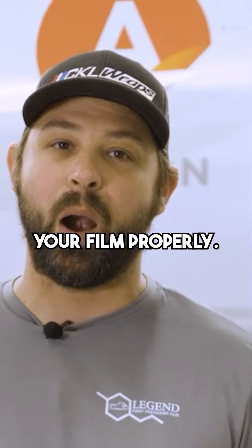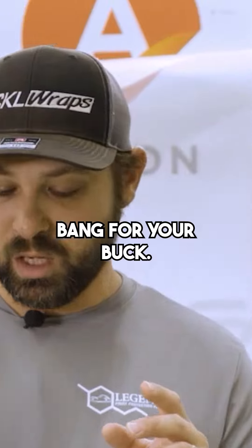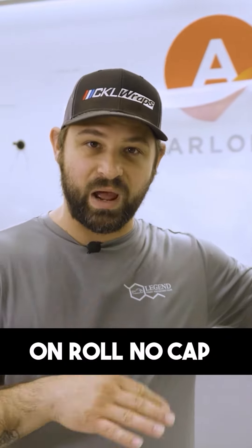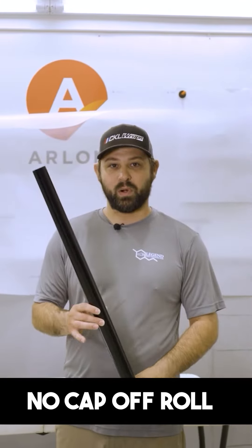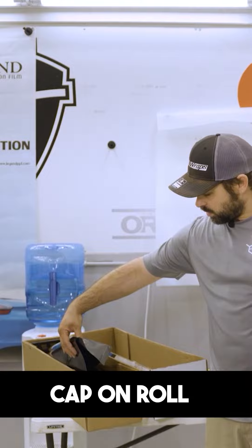Three different methods to store your film properly to get the best bang for your buck. Three ways we do it here: on roll without the cap, no cap; off roll; and then cap, on roll.